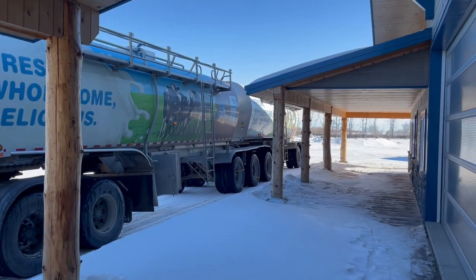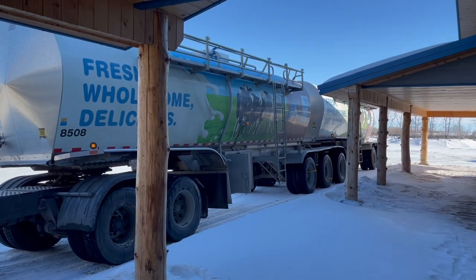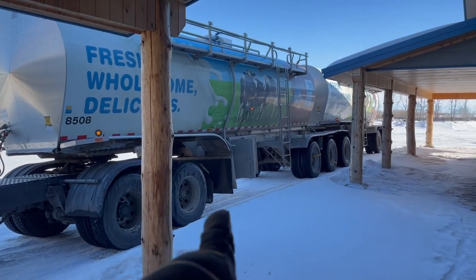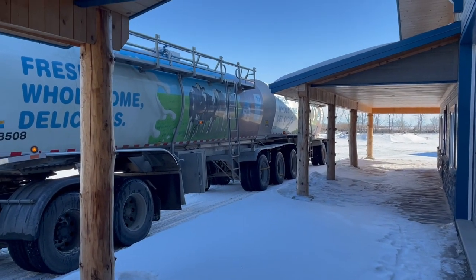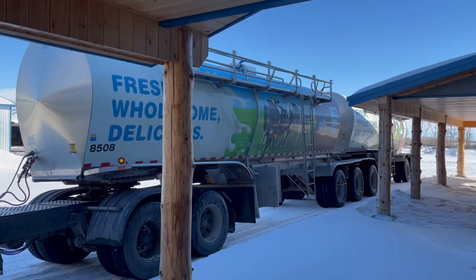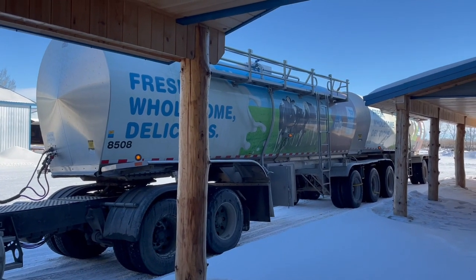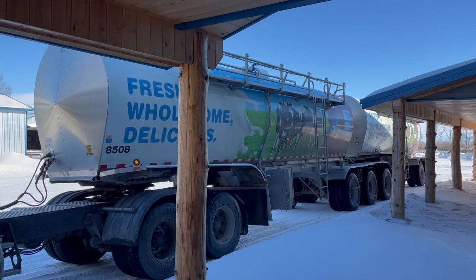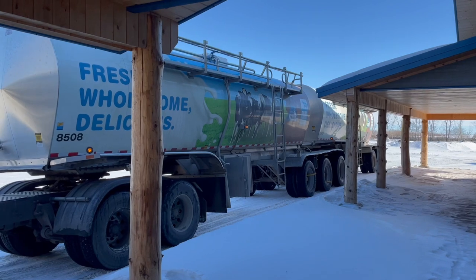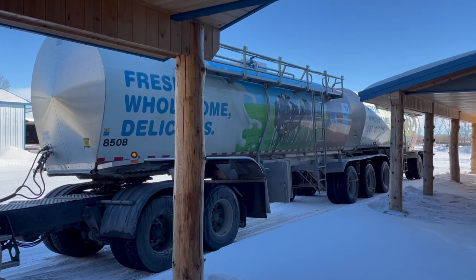He pulls right up to the barn — milk tanks on that side there. He has to fill each tank separately, so each tank has its own little box underneath it. He has to hook up to the front to fill the front, or hook up to the back to fill the back. Each trailer holds about 21,000 liters, so total they can take 42,000, but that's a little too heavy for legal weight, so they're taking about 38,000 liters in total. When our milk tank is completely full after two days of production, we're shipping close to 22,000 liters of milk out — so we fill more than just one tank.